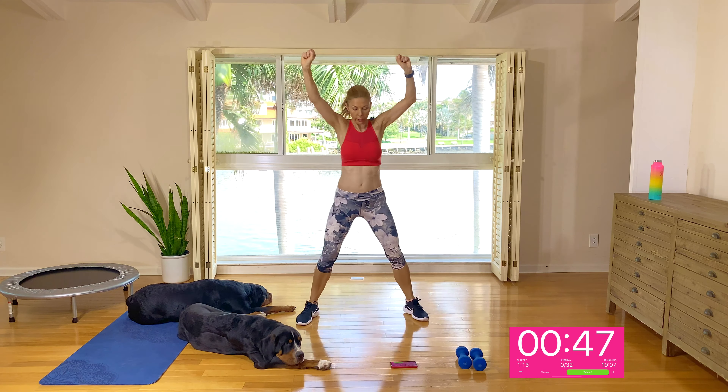Grabbing your hand weights, I want you to rest and watch. You're going to step back into a lunge with a bicep curl, stand and push the arms back with a tricep squeeze, then back down and tap. Down, squeeze. Down, tap. Option to jump instead of doing the stand. Here we go — down, stand and squeeze, down and tap. Down, option to jump, down, tap.